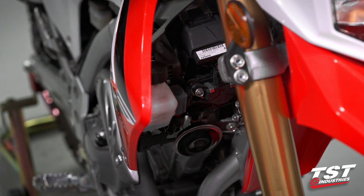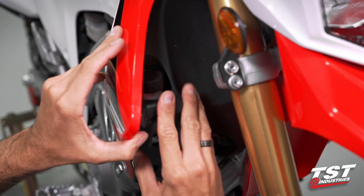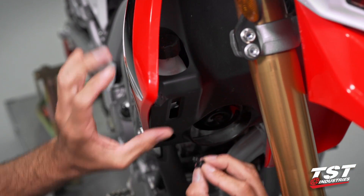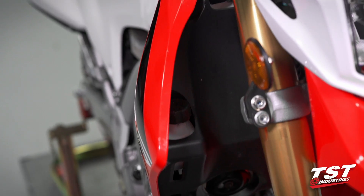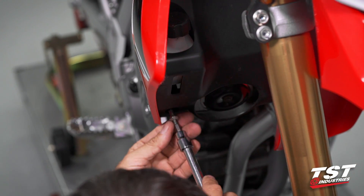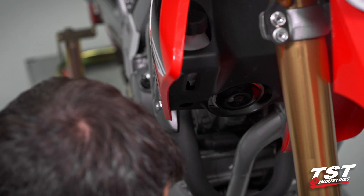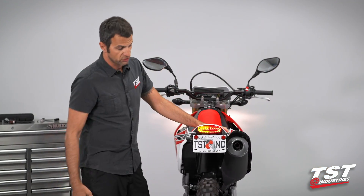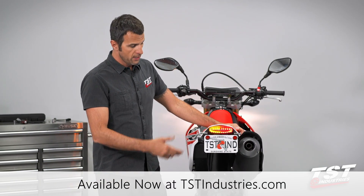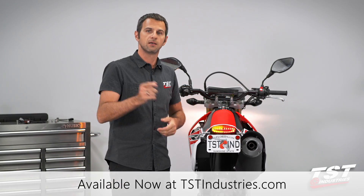I'll power down the bike and reinstall everything in the reverse order of this assembly. I'll go with my push fasteners first, and then my 5mm Allen head screw. And the installation is complete. As you can see, in about two minutes you can have a professional-grade installation and stable flash rate. Hope you guys enjoyed this video. Catch you next time.